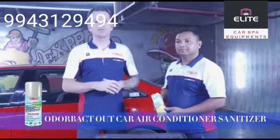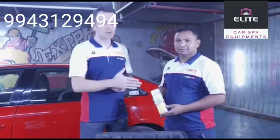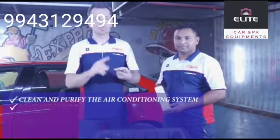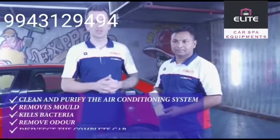Odor Backed Out was designed, developed, researched and produced by Mafra Italy in Milan. The product was designed to clean the interior of the air conditioning in a one-step system. It prevents mold, kills odors, and kills all bacteria that are stuck in the air conditioning system of the car.